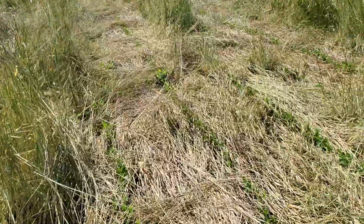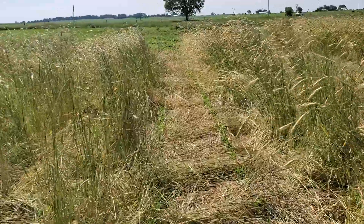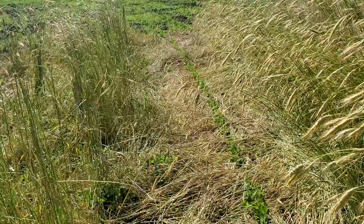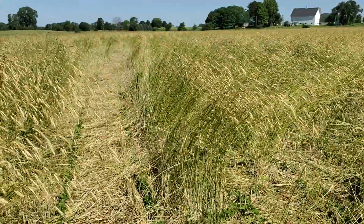We'll see if the weeds take off too — I don't know. Subscribe and hit the like button so more people can see this trial and learn about different options for organic soybeans.